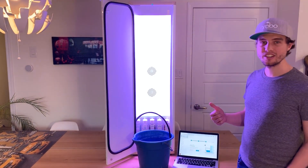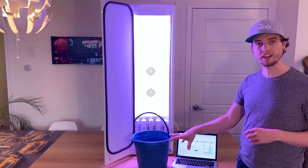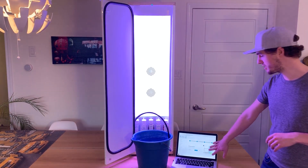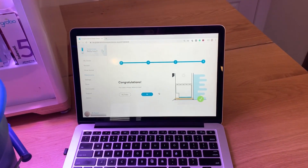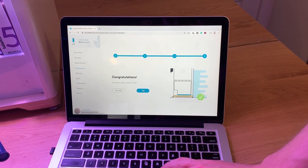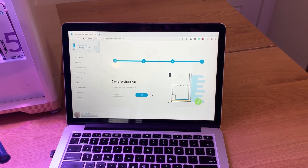Just like that your Grobo is done draining. This full process can take a few minutes, but it's OK to leave the bucket there if it's big enough. Once you're ready, you'll see on the screen that it says congratulations, your tank is empty. You now have the option to either go back to your Grobo home page or to fill. We're gonna start filling, so let's get a new bucket with fresh water.